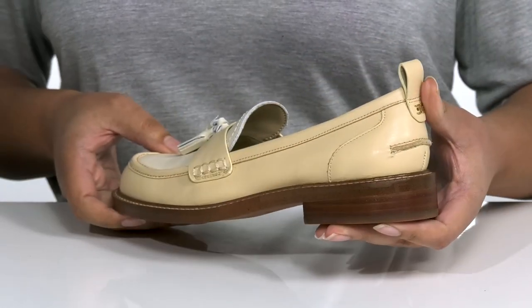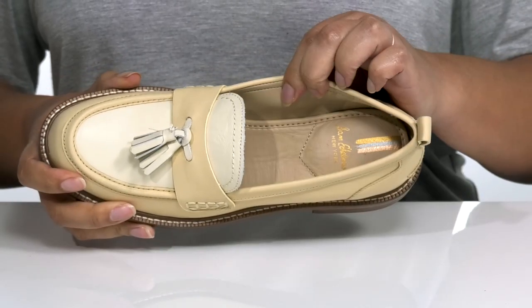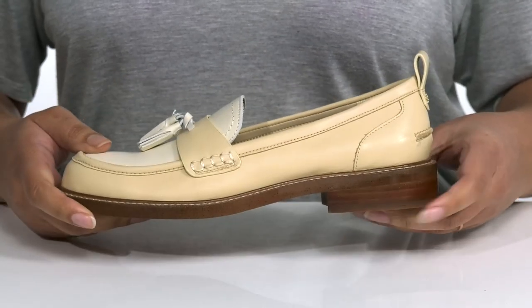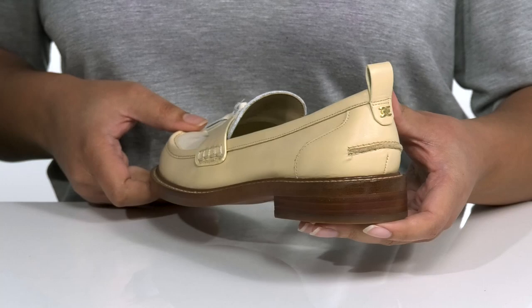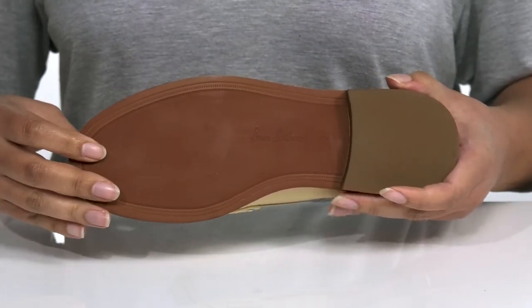I would pair these with some dress slacks and a nice blouse. Inside there is a man-made lining with a cushioned footbed to keep you comfortable all day. The wooden midsole adds contrast to the shoe and gives you about a one inch boost in height with the low stacked heel. It's all on top of a smooth man-made outsole.